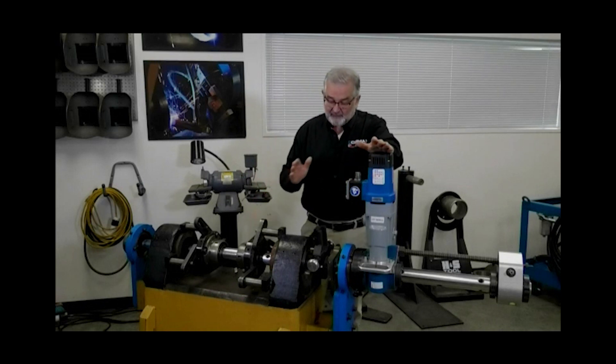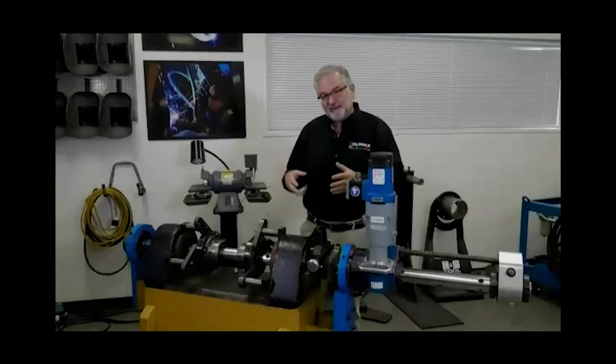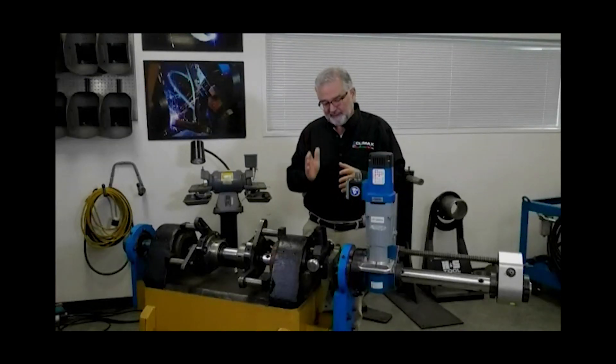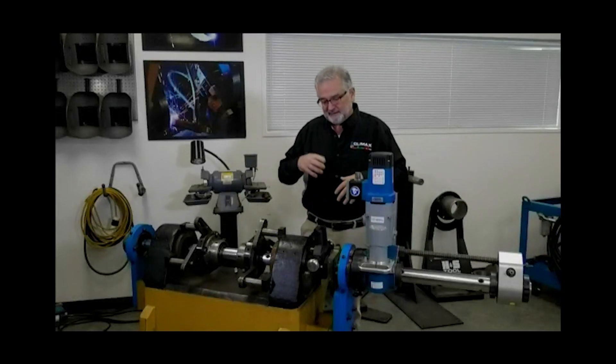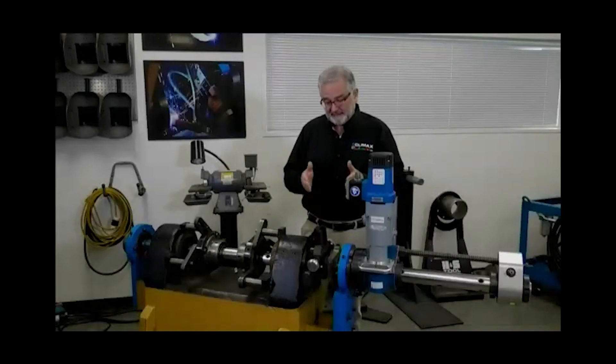So if I'm going to weld this up, I definitely want to pre-cut it because that damage has pushed material into that face. I want to pre-cut all that junk off of there — any carbon, any dirt that's gotten pounded into the material — get that cleaned up. So then when I do weld, I have a good bond surface to weld to. Then after I weld, I also would want to use the facing head to cut that back to its set dimension.